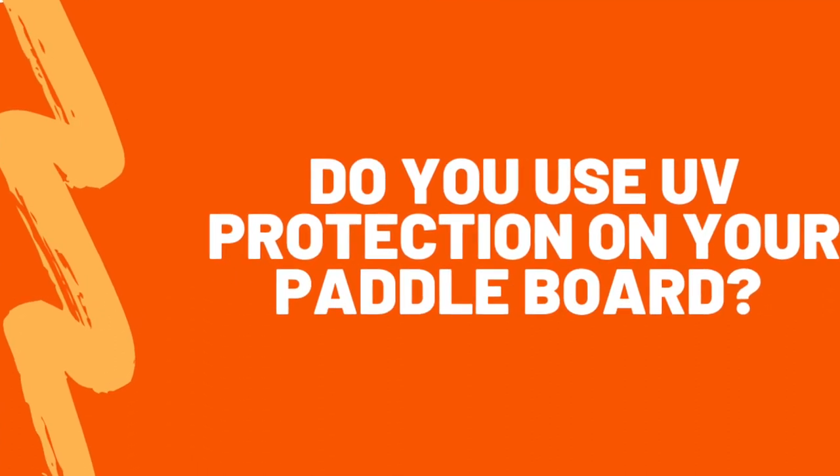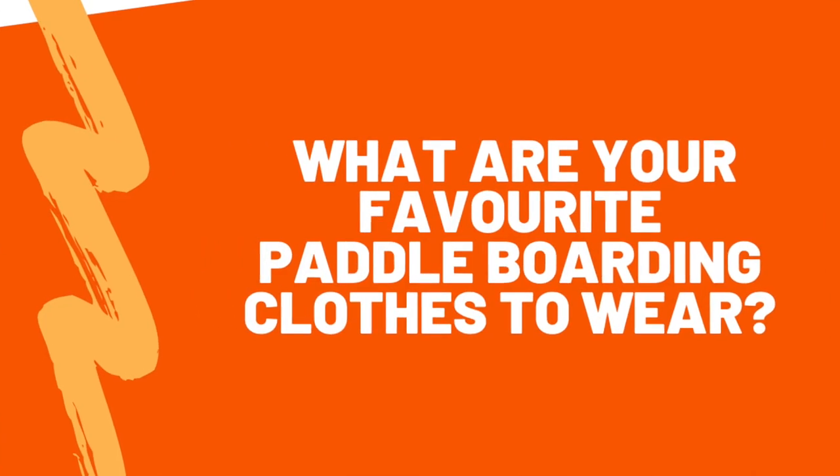Do you use UV protection on your paddle board? I personally don't — I never have. If it's sunny and hot and I'm not paddling, I'll just put my board in the shade or cover it up. One thing I do is release a little bit of air and reduce the PSI slightly. Otherwise it's really down to what you want to do. I don't think it damages the board in any way, but it's just not something I've done, so I can't give huge amounts of advice on that.